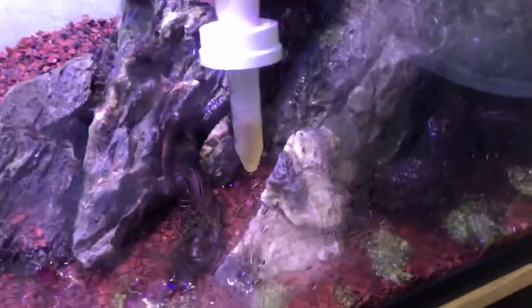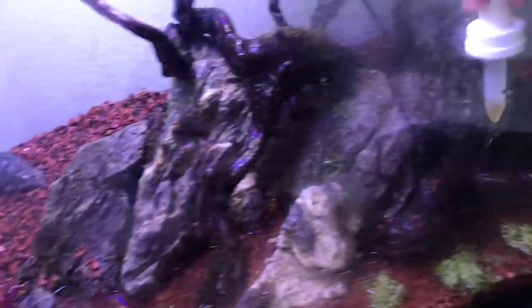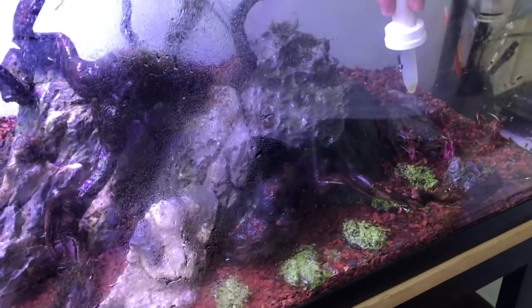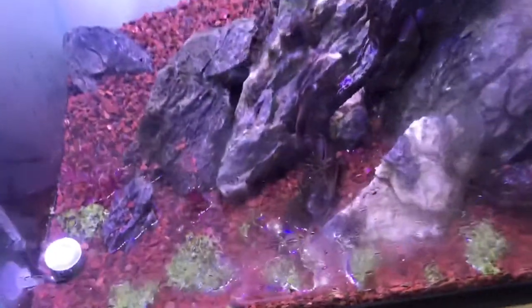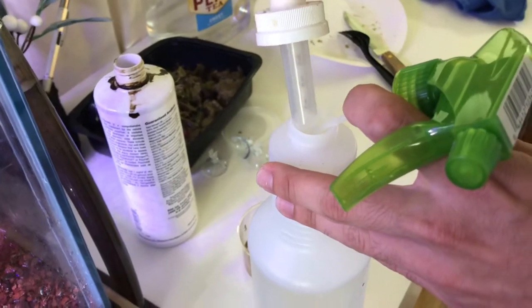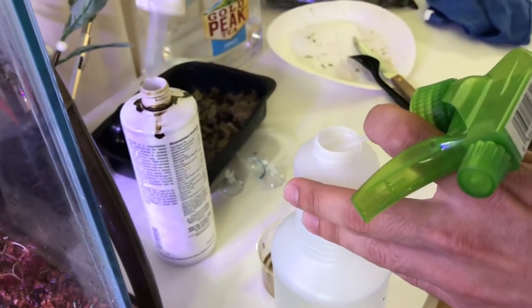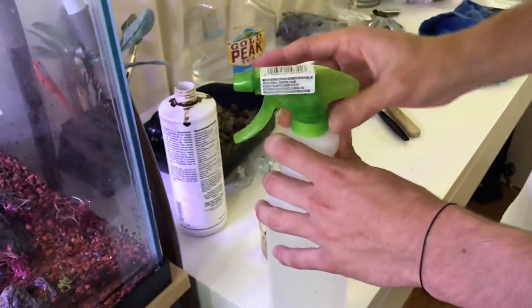I'm just going to add a little bit of liquid fertilizer into the water column. This should help give it some more nutrients on top of what the soil is giving it, and it'll have plenty of light and CO2. I'm also going to add some to the spray that I'll be spraying this with every day. I'm not sure if this actually works, but we're going to see if it shows some good improvement.